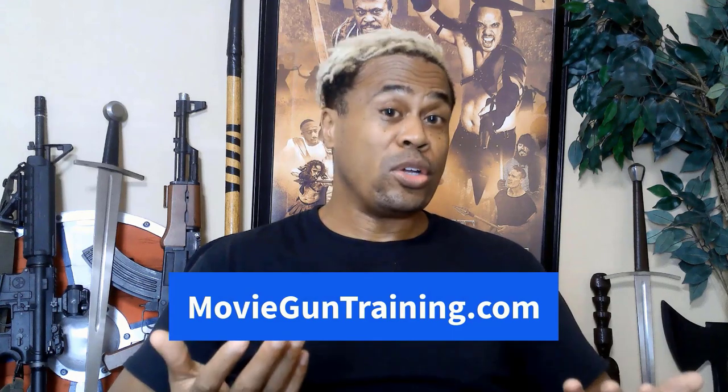If you'd like to add pistol and revolver movie gun training to your acting or stunt performer skill set, check out our highly popular online master course at movieguntraining.com or click on the link below this video. You can learn all the movie set gun safety basics, how to safely draw and shoot a pistol for film and TV production, how to properly hold the pistol, tactical movements, pistol disarms, pistol reloads, how to do scene work with pistols and revolvers and more — all taught by pro-armorers for the film and TV industry.